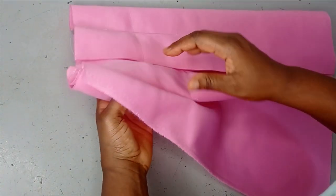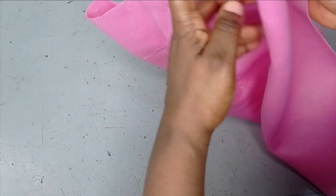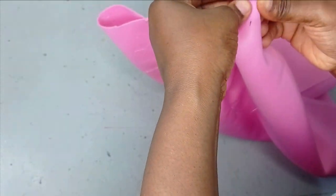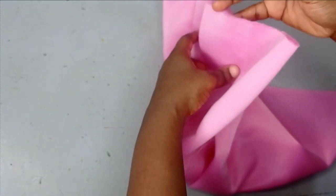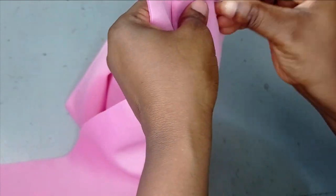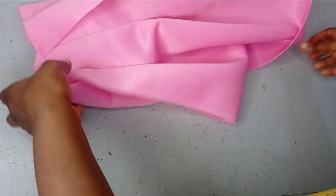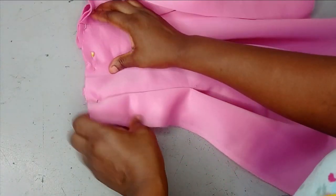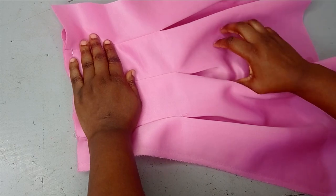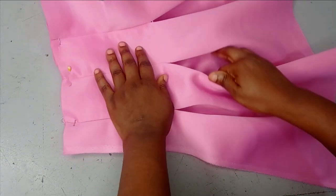I've gone ahead to take the pleats on both sides. Just like I did for the center pleat, I'm going to open up the pleats one and a half inches on each side and then pin them down. After pinning them down I'll take it to the sewing machine and sew them down — you can also iron them. This is what the front is looking like now — you can see our inverted pleats and we have three of them.